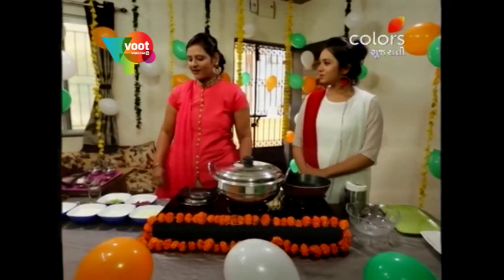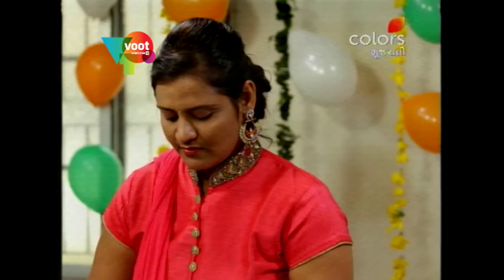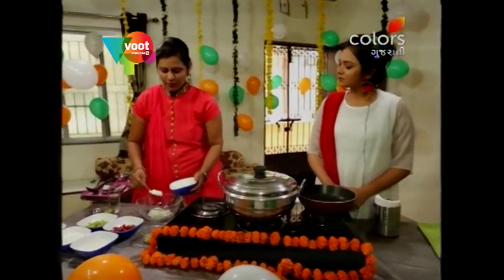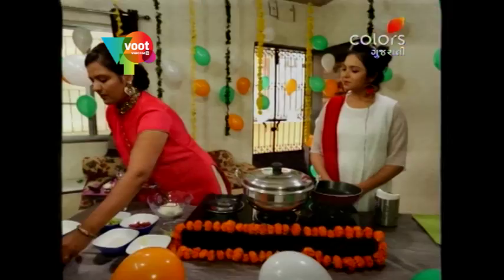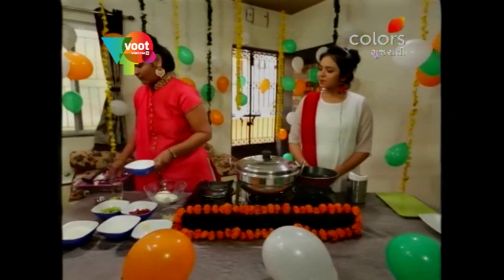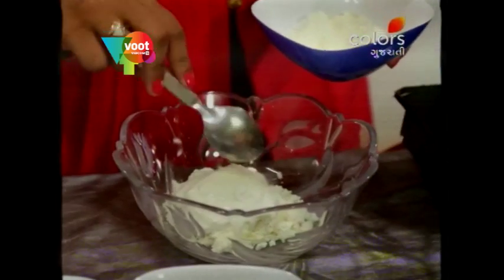Thank you very much. Now we have made a cream in a bowl — almost 4.5 spoons. We have 2 spoons of cream and almost 1 teaspoon of milk powder.